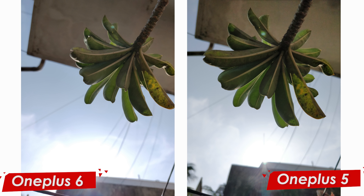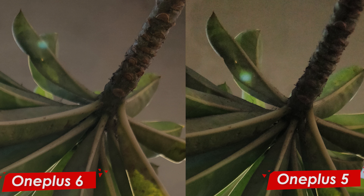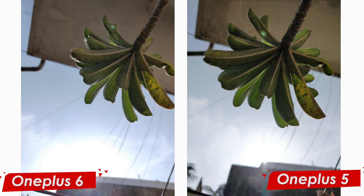In this next picture we have the sun in the background, which makes it hard for the sensor to pick up detail from the foreground subject. But the OnePlus 6 has done a really good job. When I zoom in, you can see the stem of the leaves is brighter and more detailed on the OnePlus 6, whereas on the OnePlus 5 the stem is dark. The sensor on the OnePlus 5 had a really tough time preserving all the details. Even the sky looks blue the way it actually was.